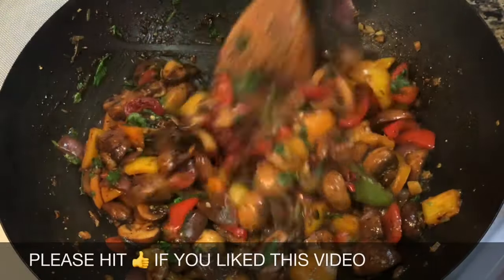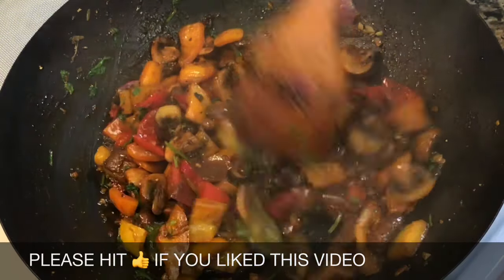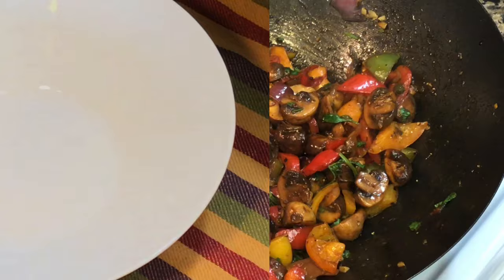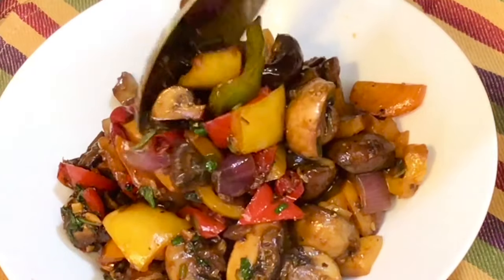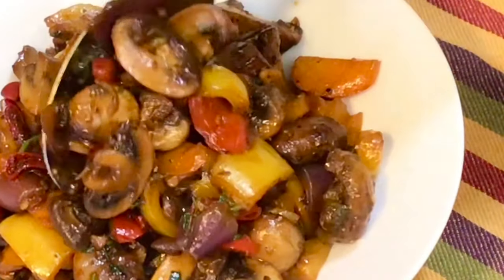So simple, so easy and I am sure you will like it. You can serve this with a bowl of hot steamed rice, or you can even have this with chow mein or maybe a bread roll. Please try this recipe and send me your feedback, and if you are new to my channel then please consider subscribing. Eat healthy and stay healthy. Bye bye.